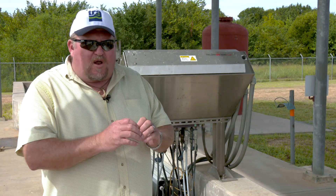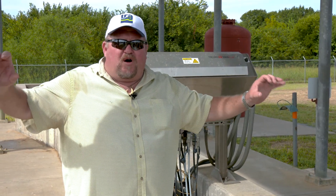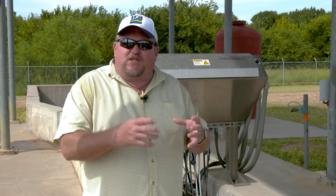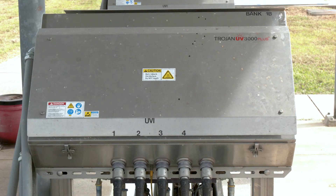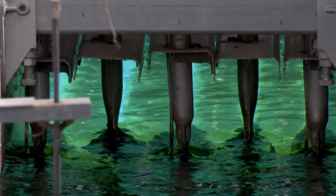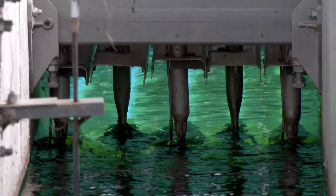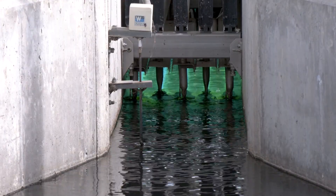These bulbs are long, thin, horizontal bulbs like you often see inside a mechanical shop for lighting — except these bulbs can be very expensive. This particular unit, a Trojan UV 3000 Plus, uses a medium intensity light. The way this process works is that there's a certain amount of detention time that the water is exposed to this intense light.